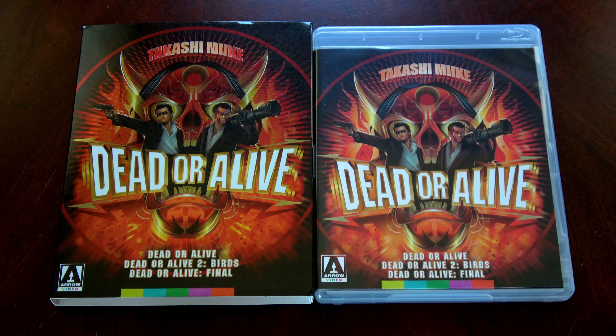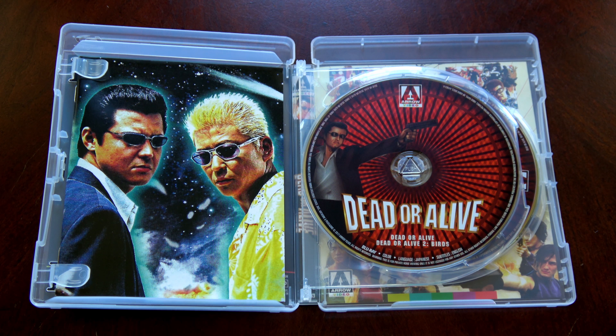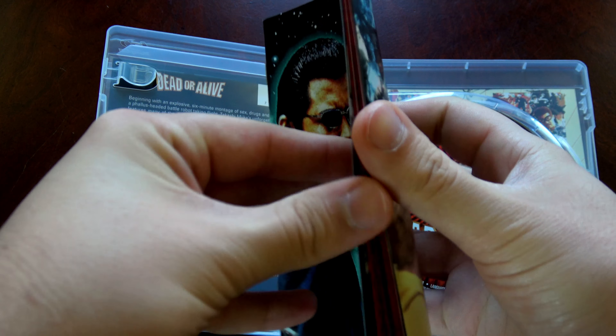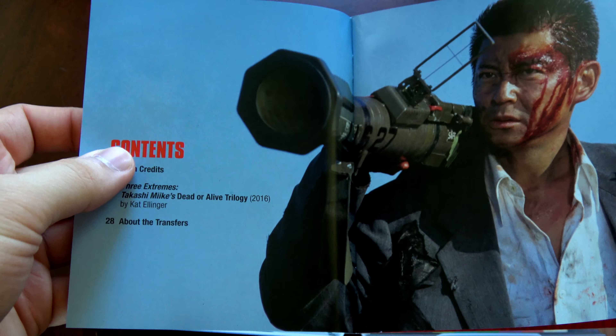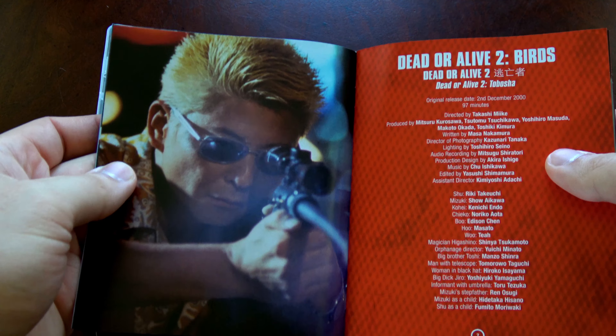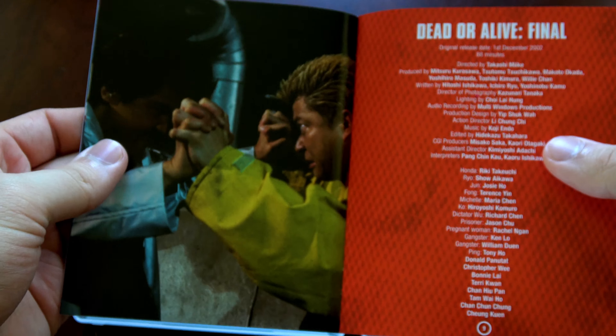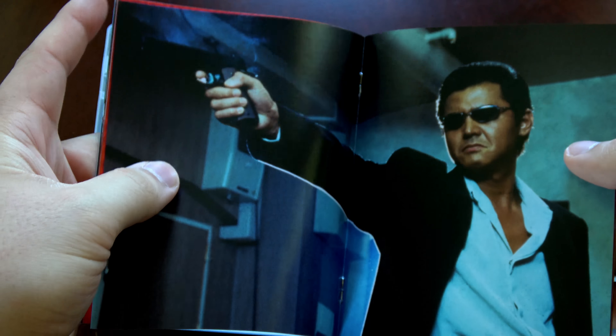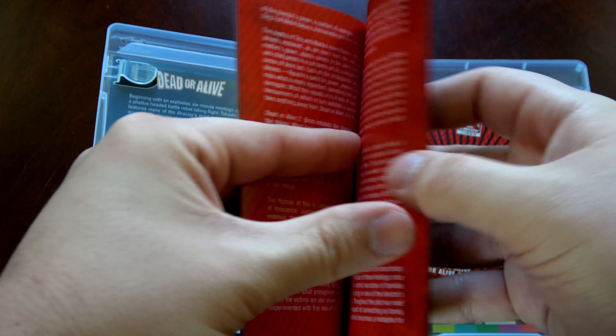As for the special features, you have high definition digital transfers of all three films — that's Dead or Alive, Dead or Alive 2, and Dead or Alive Final — original uncompressed stereo audio, original English subtitles, new interviews with the actors, producers, and screenwriters, a new audio commentary by Takashi Miike biographer Tom Mace, archival interviews with the cast and crew, archive making-of featurettes for Dead or Alive 2 and Dead or Alive Final, and original theatrical trailers for all three films.